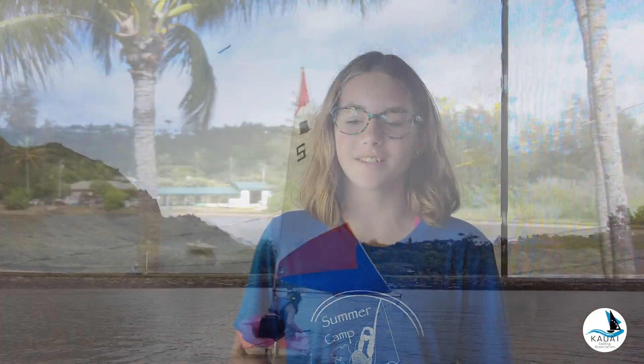Aloha! My name is Stella and I am here to explain jibing to you. To jibe, you turn your boat downwind. Your stern goes through the wind and your sail swaps sides. Do not forget to duck.